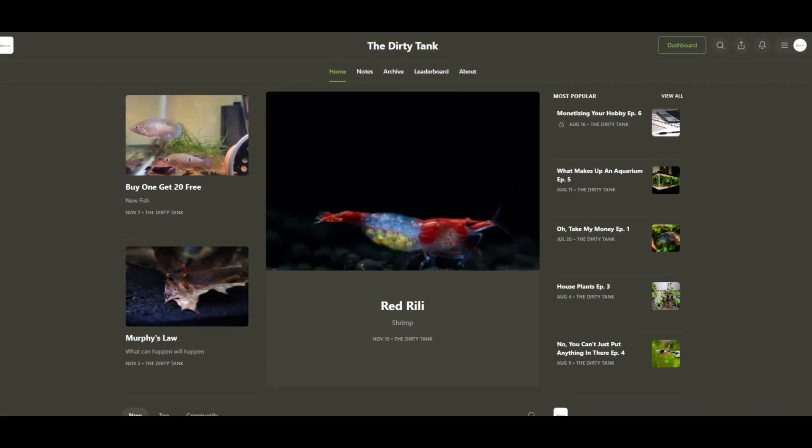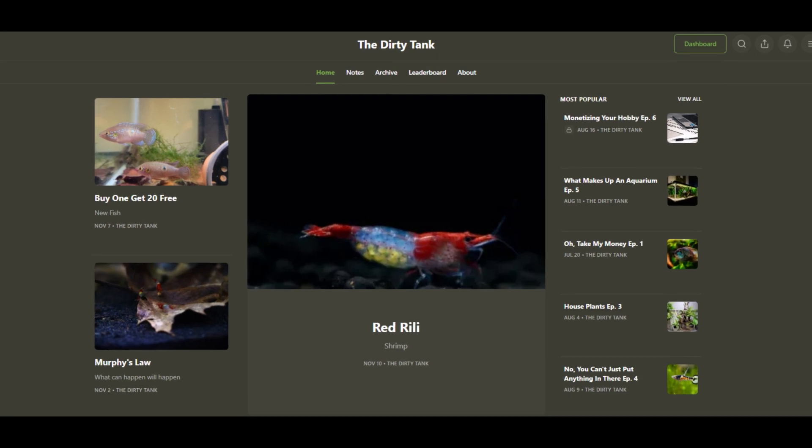That's going to wrap up our video for today. Thank you guys for joining. If you're interested in becoming a better fish keeper in just 10 minutes per week, click the link below in our description to join our free newsletter, where I'll be sending out tips and advice on breeding, aquascaping, and all things fishkeeping weekly. Thanks guys, see you next time.